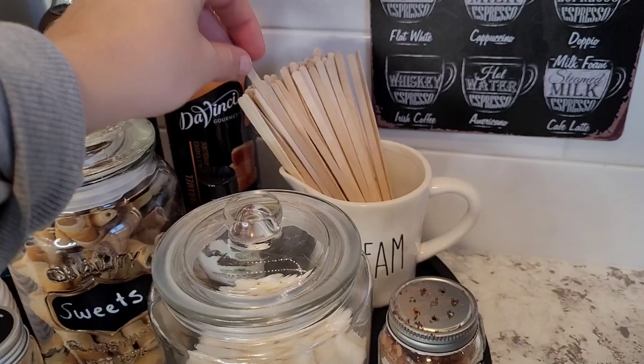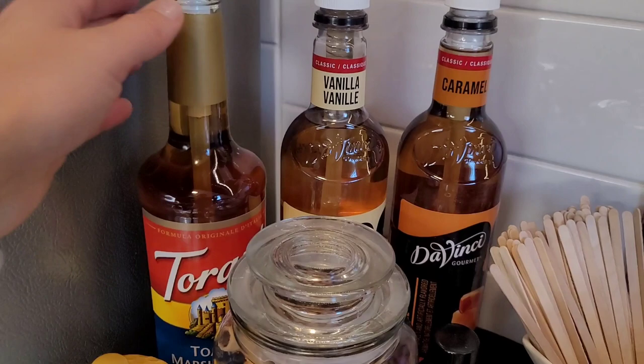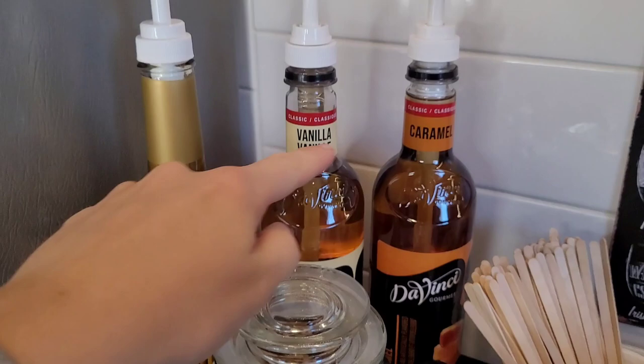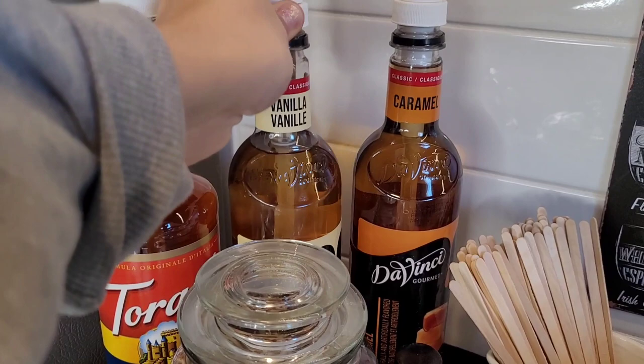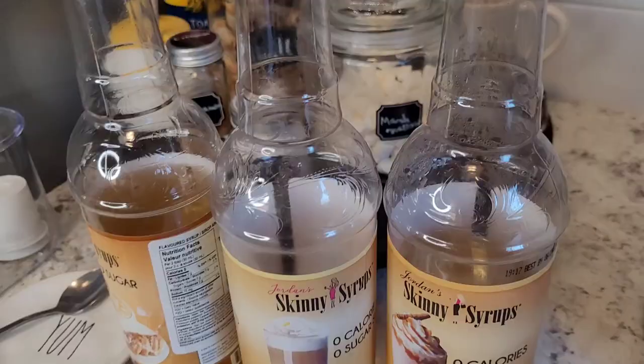Then I have these wooden stir sticks. These are my favorite syrups — I do have different kinds. This one's toasted marshmallow. And this one is vanilla and caramel. It's very nice looking, and these ones are way better than the ones that I used to have.